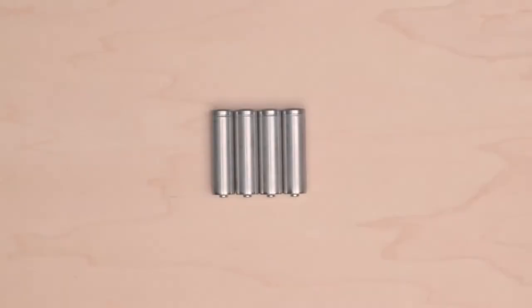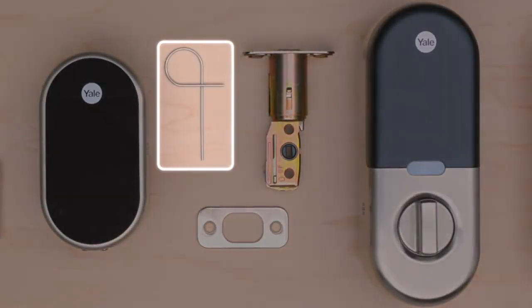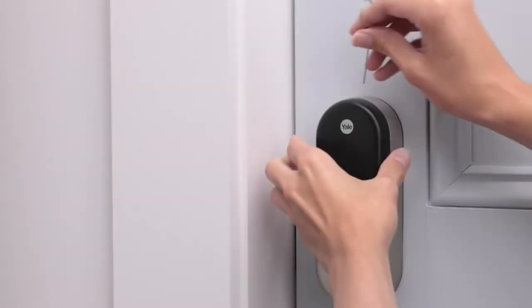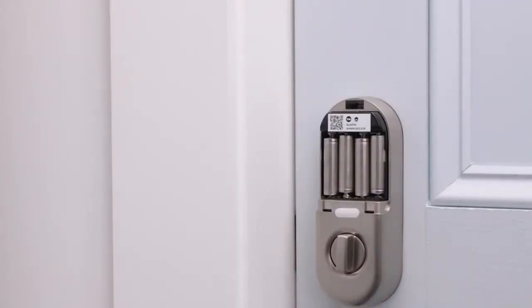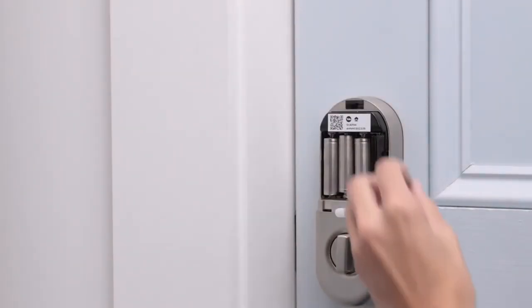You'll see a red battery light on the lock's keypad. You'll need four standard double-A alkaline batteries — we don't recommend rechargeable batteries since they may not be powerful enough. Use the tool that came in the box with your lock to remove the back. You can also use a thumbtack: just insert it into the hole and press down firmly, then grip the top and pull straight back. Put in fresh batteries and pop the back on.